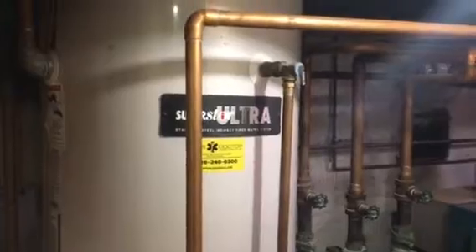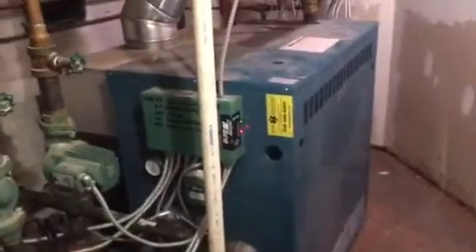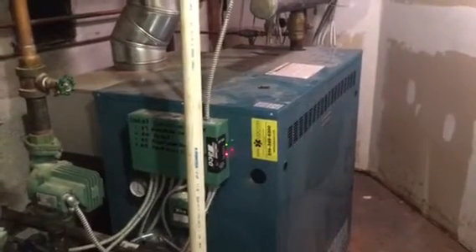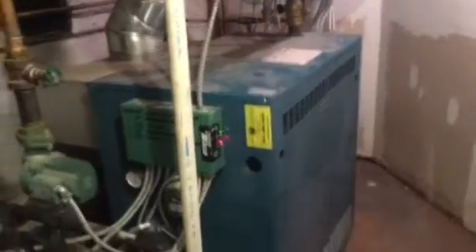Hey, what's going on guys, the Pipe Doctor here. I'm doing a follow-up video on a service call we did last week on this large Burnham Series 2 gas-fired boiler in a home with approximately 9,000 square feet. The initial complaint was water coming out — let me get some light over here for you guys — water coming from the boiler.